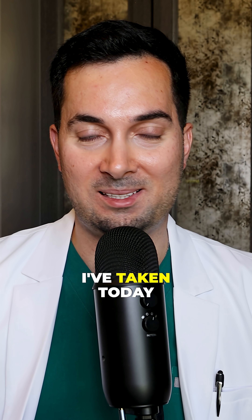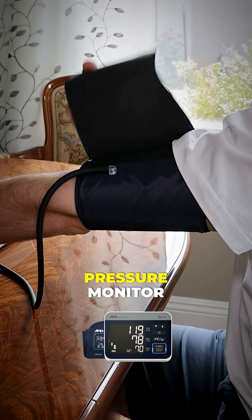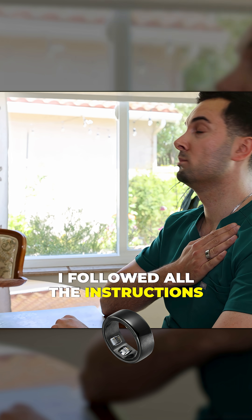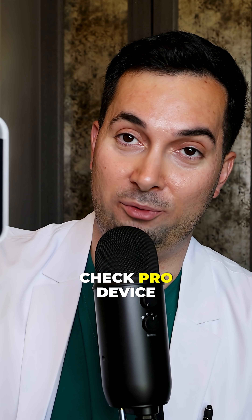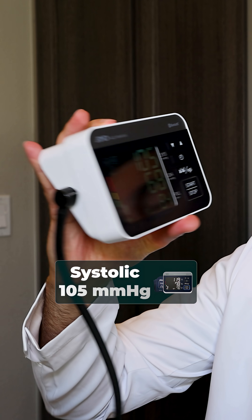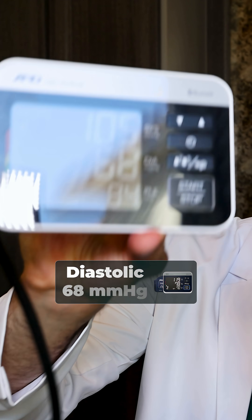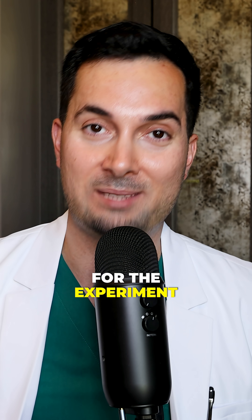For all the readings I've taken today I've followed all the correct procedures, whether it's the A&D Medical Blood Pressure Monitor, the smartwatch, or the smart ring — I've followed all the instructions to do it correctly. Here is my blood pressure reading using the A&D Medical Precision Check Pro: a systolic of 105 and a diastolic of 68. From now on that's going to be our baseline for the experiment.